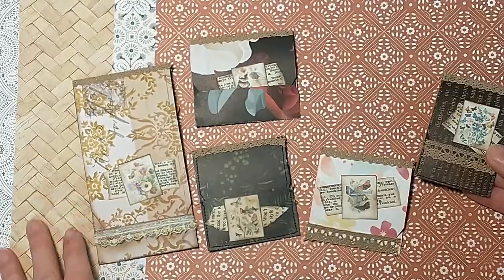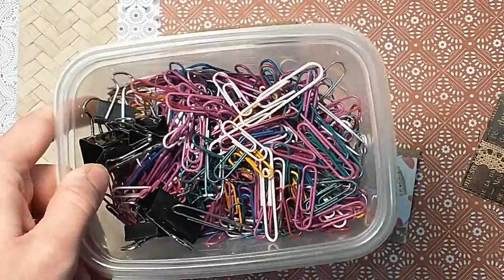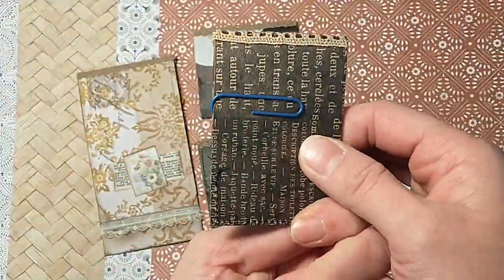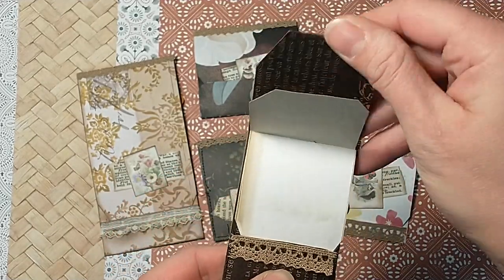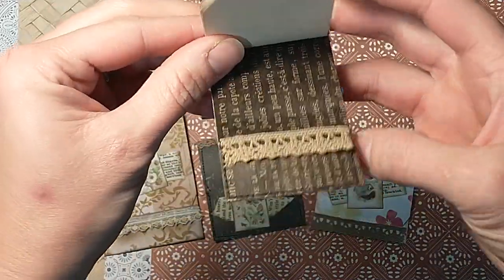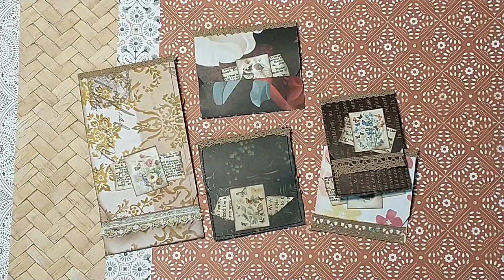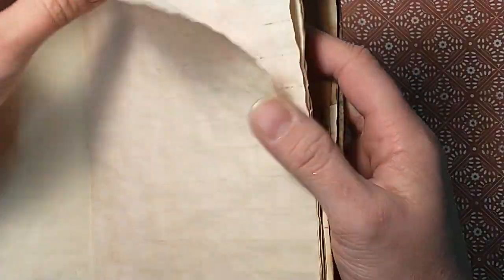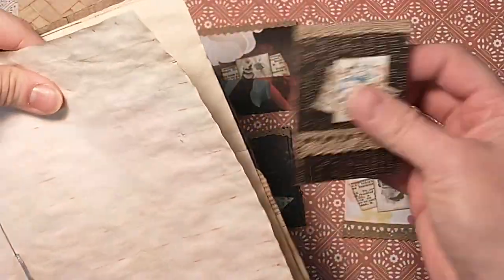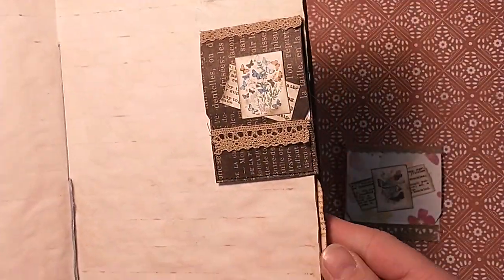We're here today with another Drab to Fab Friday, and this is what we're going to be making. We're going to be using our paper clips to make these cute little things that just attach onto a journal — they open up and they're like a little mini notebook to attach onto the side of a journal. Let's attach one on here and pull out a journal. They just attach right on the side — you've got a cute little additional attachment.